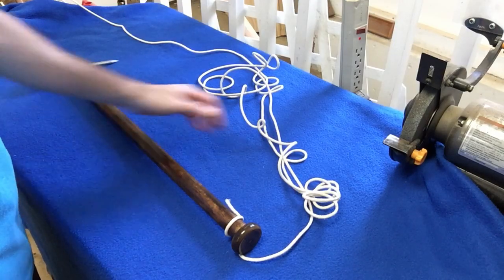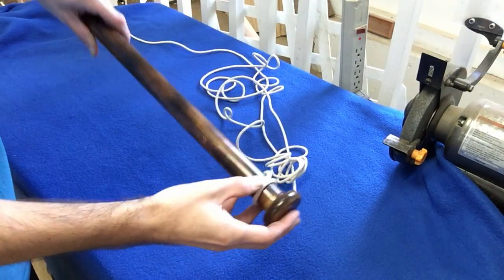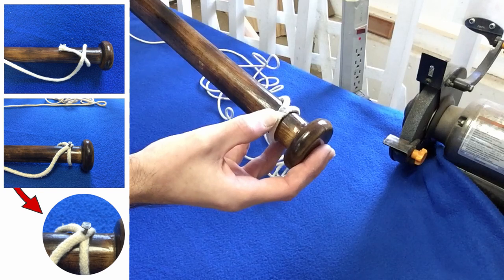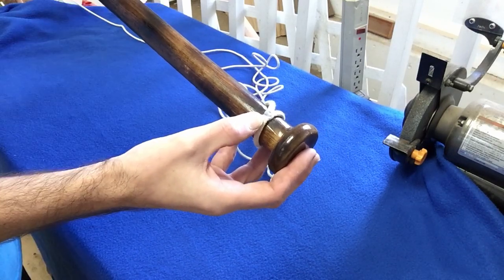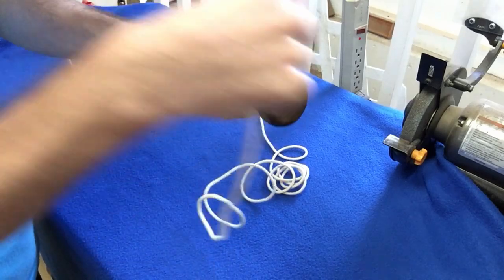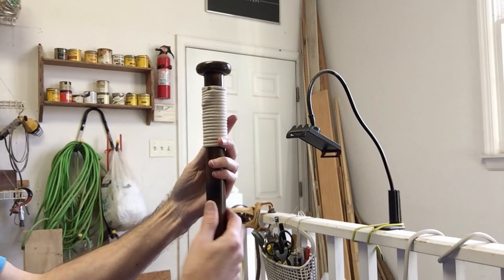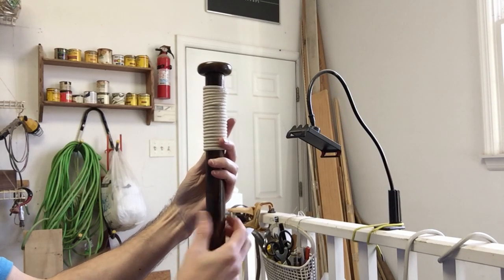I'm now in my final step, which is to add the cotton cord gripping onto my handle. As you can see, I already nailed in one end. On the other side I took the cord, looped it around, crossed it over, and hammered in one nail so it wouldn't unravel. Now I'm just going to wrap this around. Make sure as you're putting the cord on you pull it nice and tight so it doesn't become loose as you're using it.